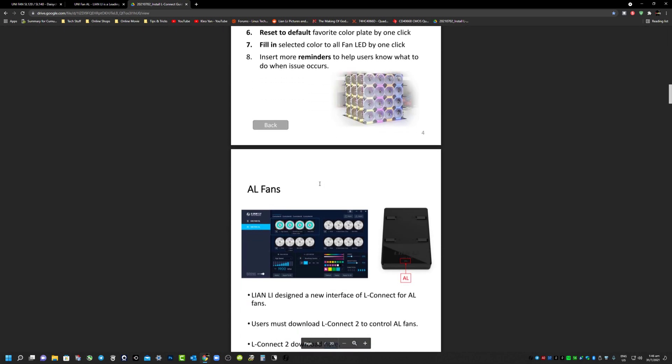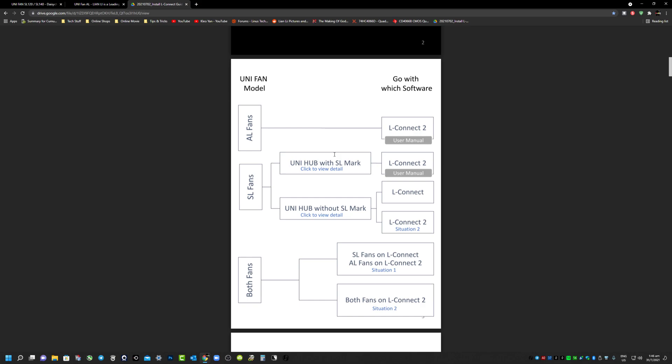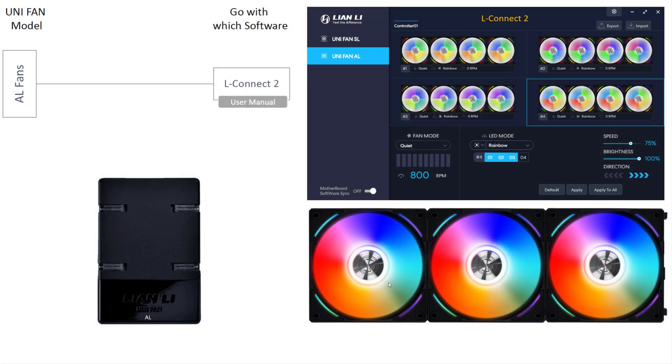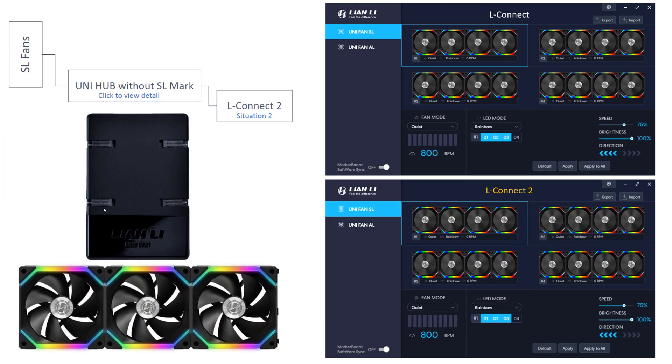I'll start off with the AL fans - these are the latest model from the Unifan family. The controller itself has the AL label and you should make use of L Connect. Next is the SL family - on the newer model it has the SL label on the controller, and you can directly use either L Connect or L Connect 2 with no issue. For the older version of the SL unit, you don't have the SL labeling on the controller and you can only use L Connect - not L Connect 2 - unless you do a firmware update.